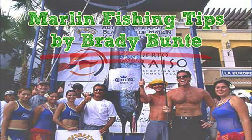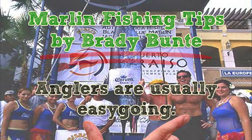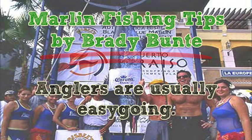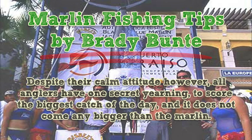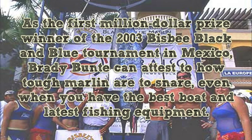Marlin Fishing Tips by Brady Bunty. Anglers are usually easy going, but despite their calm attitude, all anglers have one secret yearning: to score the biggest catch of the day, and it does not come any bigger than the marlin. As the first million dollar prize winner of the 2003 Bisbee Black and Blue Tournament in Mexico, Brady Bunty can attest to how tough marlin are to snare, even when you have the best boat and latest fishing equipment.